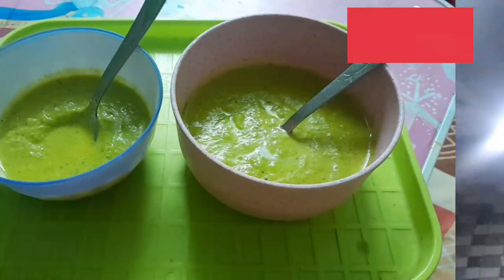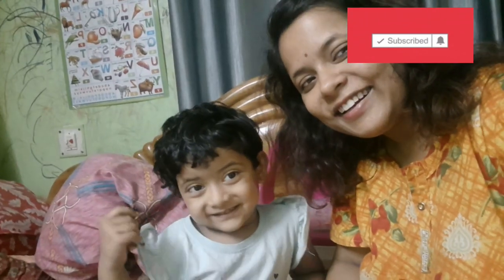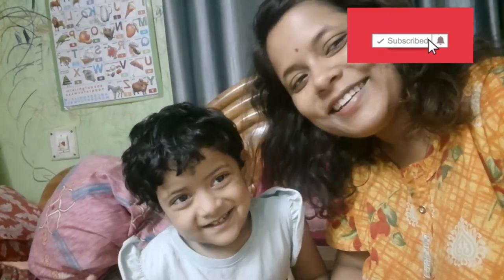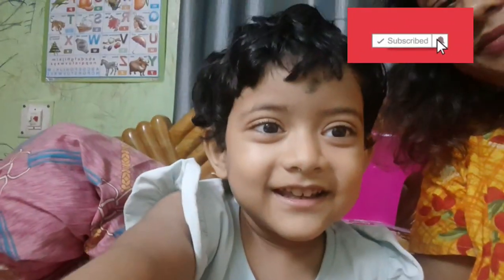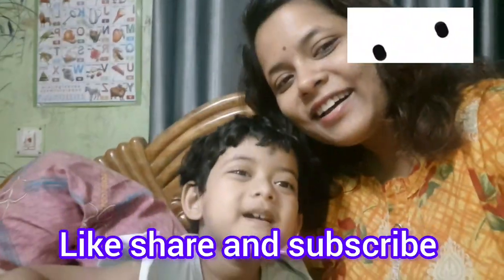Bye! See you for the next episode. Thank you. Good night! Life with Shankar and Priyanka.